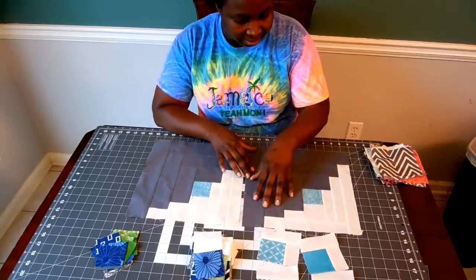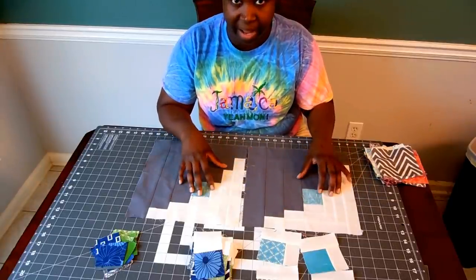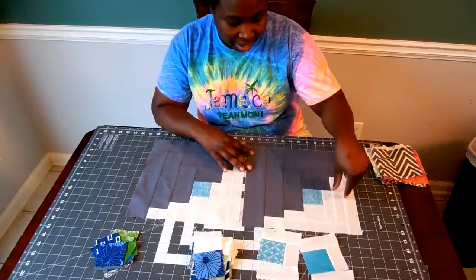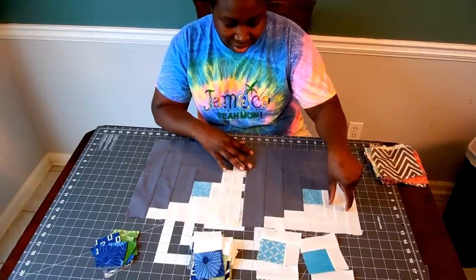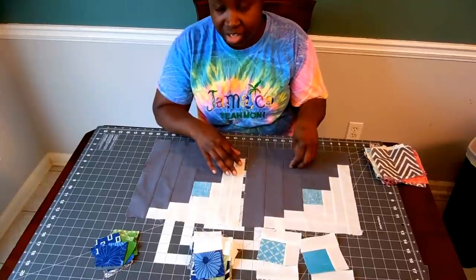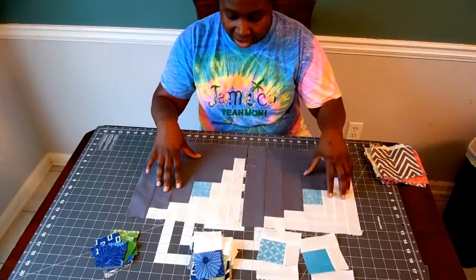This project was started with leftovers. I had honey bun strips — it's probably left over from my busy body quilt, because on that quilt I used honey bun, which is one and a half inch strips, and the jelly roll, which is a two and a half inch strip. So I had the outer fabrics already.